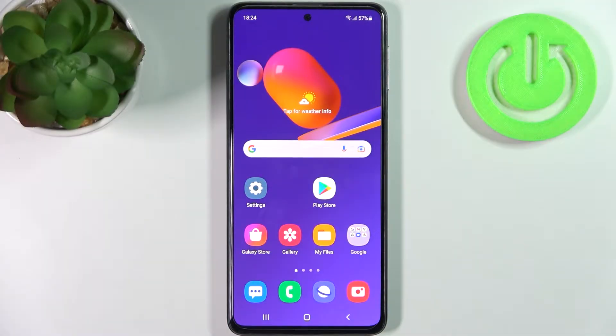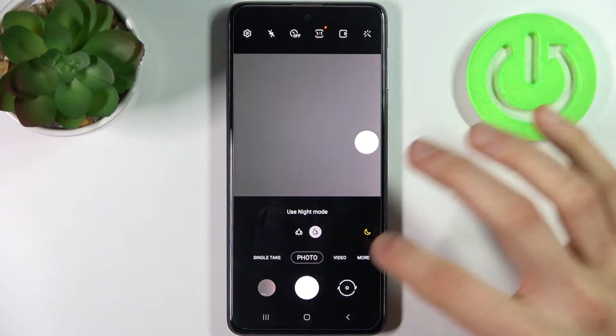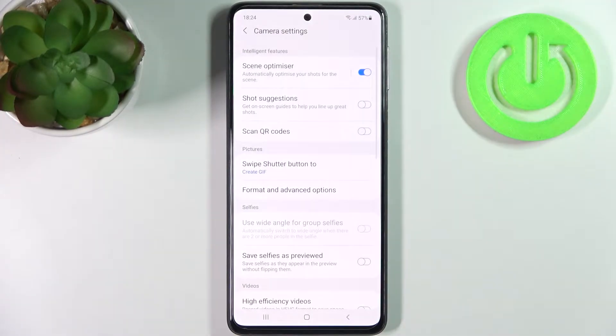Here I have Samsung Galaxy M31s and today I'm going to show you how to scan QR codes on this device. To do this, firstly you have to open the camera, tap on the gear icon to access its settings, and enable scan QR codes.